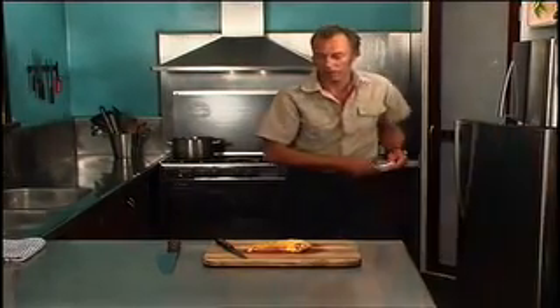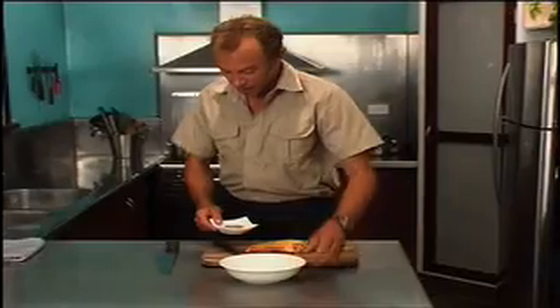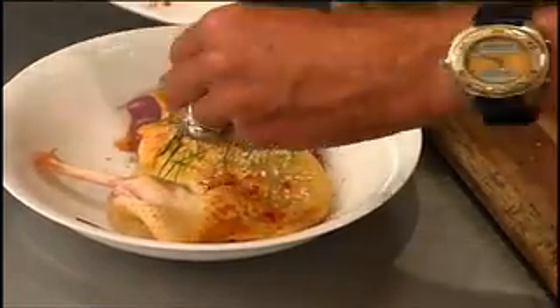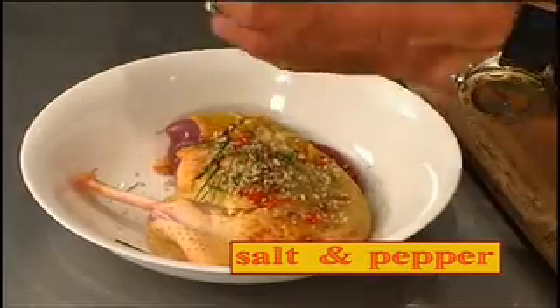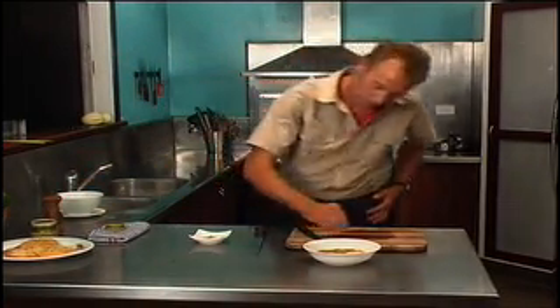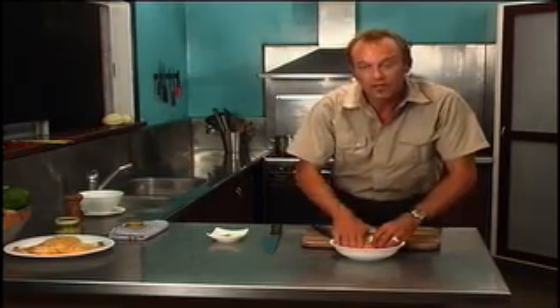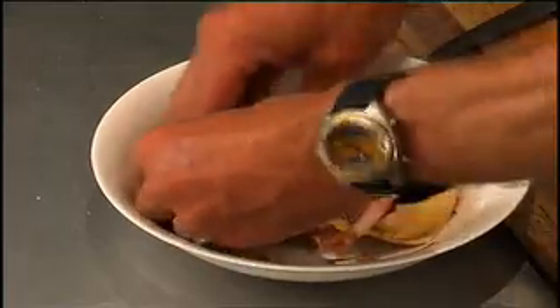I'm going to put some lemongrass, chilli, kaffir lime leaf — rub it into the skin of the duck with some salt and freshly cracked pepper. That just gets rubbed in a little to help flavor through.